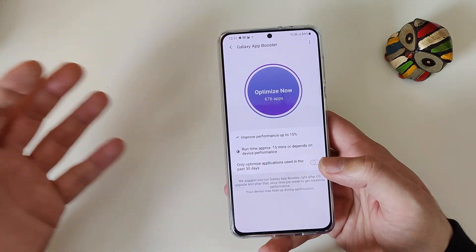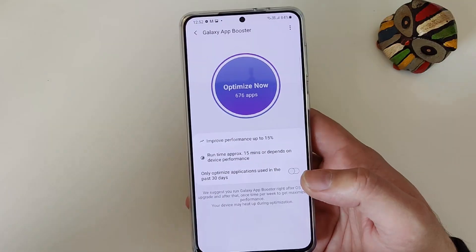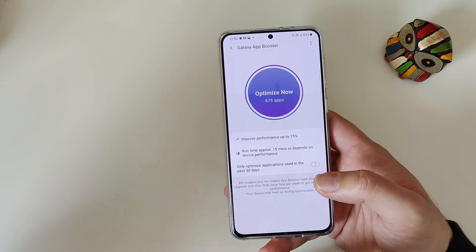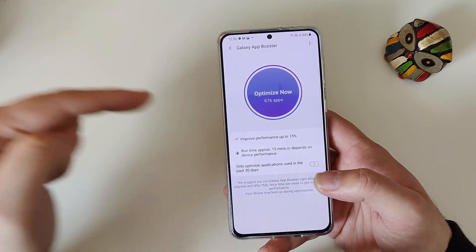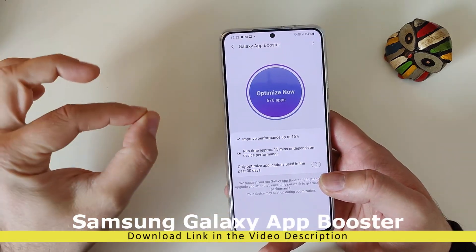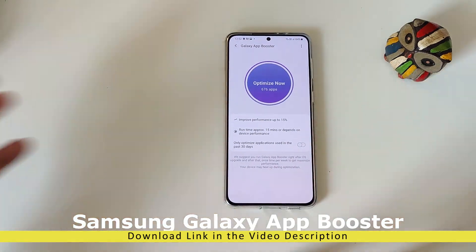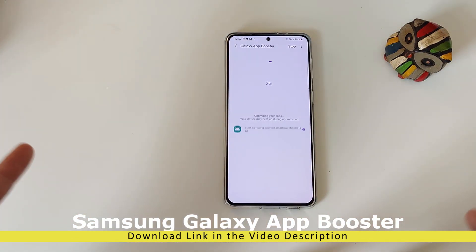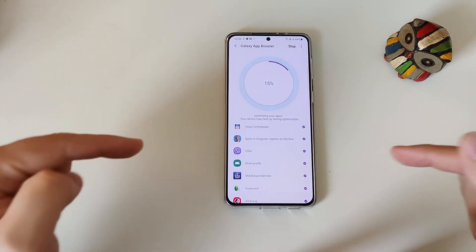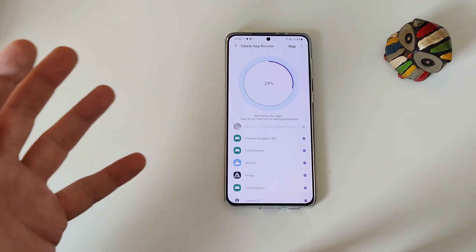So here you are watching this video and thinking: we cannot install the APK from Galaxy Lab, so how does he have access to the Galaxy App Booster? Well, there is actually an APK for the App Booster that you can download and install. I'm going to be putting the link in the video description — just open the link, download it, install it, and then enjoy the Galaxy App Booster on the S21, S21 Plus, and S21 Ultra. Samsung recommends that every time you update your firmware, you run this to get a smooth experience.